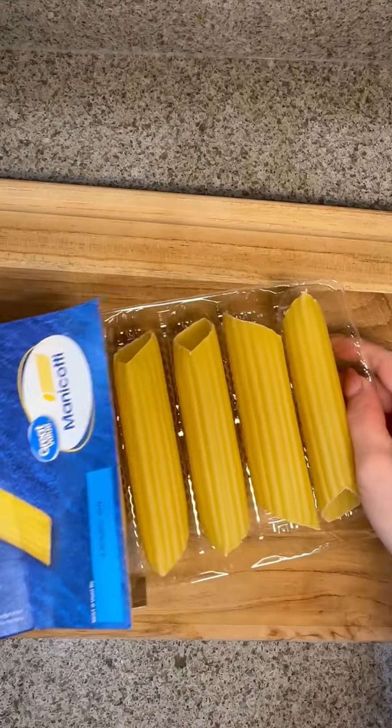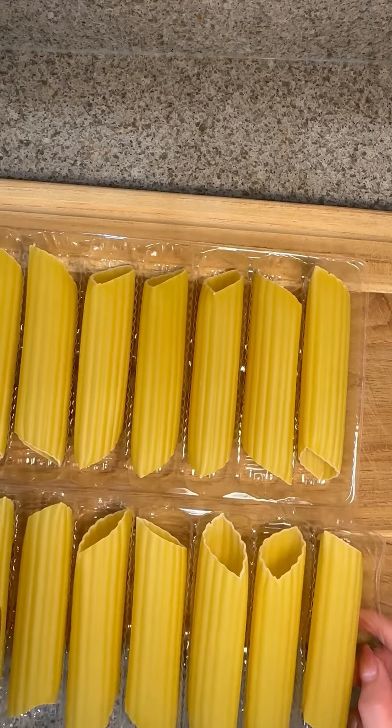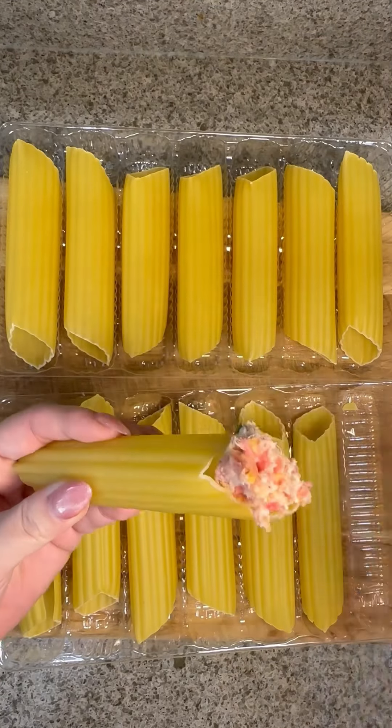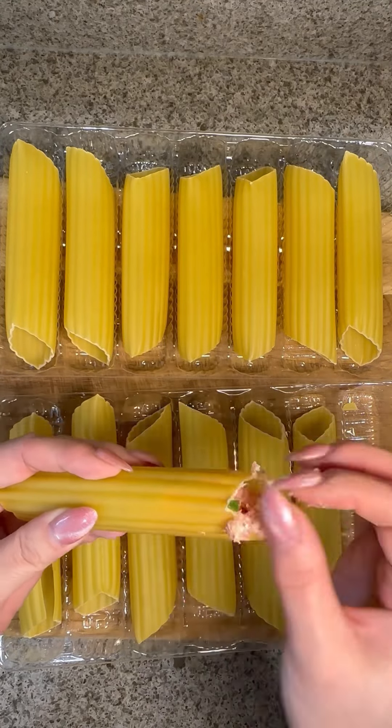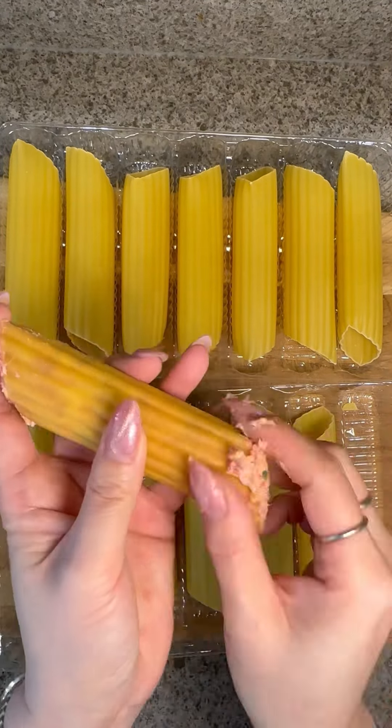Now for the pasta, you'll need manicotti — however you say it. Do not boil, just stuff the meat mixture as is. Stuff a little at a time and push it in with your finger. Make sure there are no air bubbles and they are completely full.